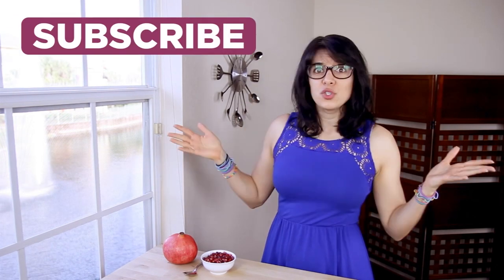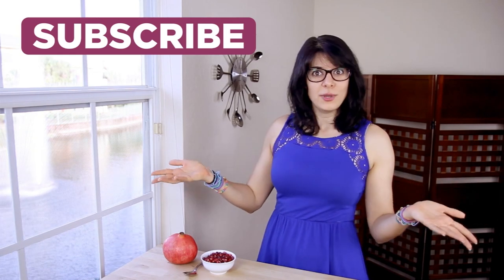Thank you so much for watching this tutorial. If you enjoyed it, please give it a thumbs up, subscribe, and comment below any other tutorial ideas you may have that you want me to do for you.